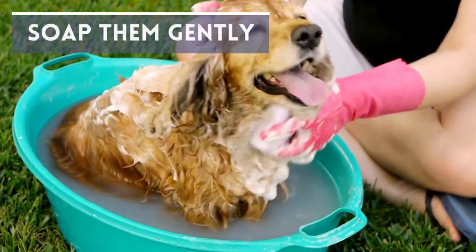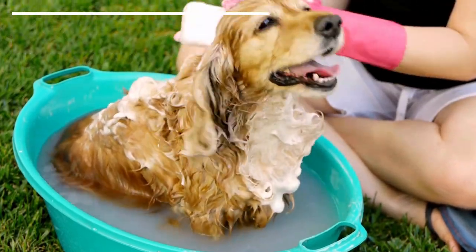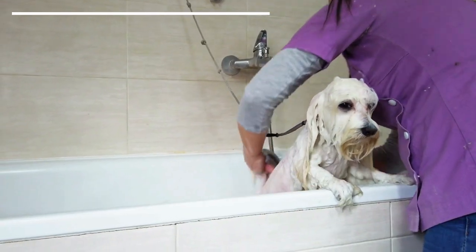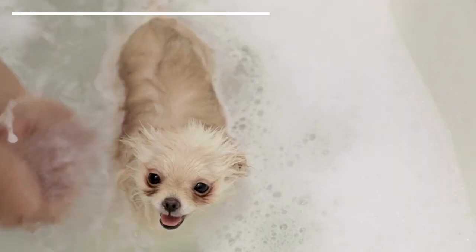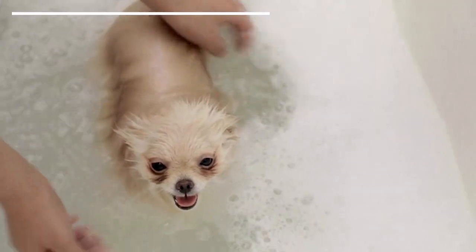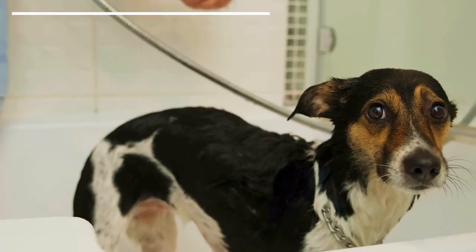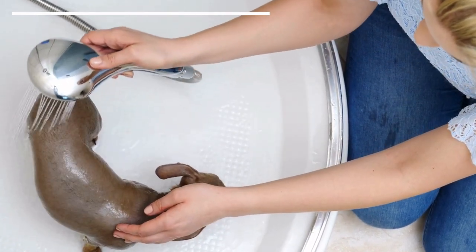Soap them gently. Once wet, although it may not be as thorough as we would like to begin with, turn the water off and lather. We will always keep calm and repeat the same pattern the whole time. If the dog becomes nervous, we stop, calm them, and reward them when they have relaxed. Once the shampoo has been used, we will start the water again and rinse in the same order as before. Although it's preferable to lather twice, one application is okay with dogs scared of water. When they become less afraid, we can bathe them better.